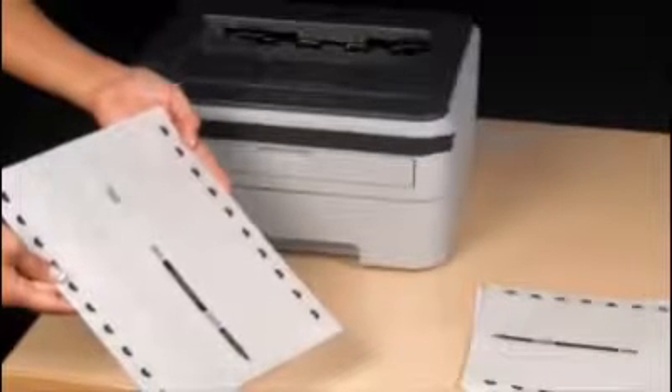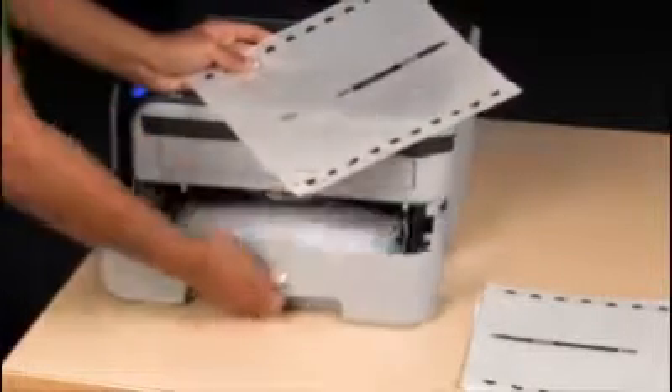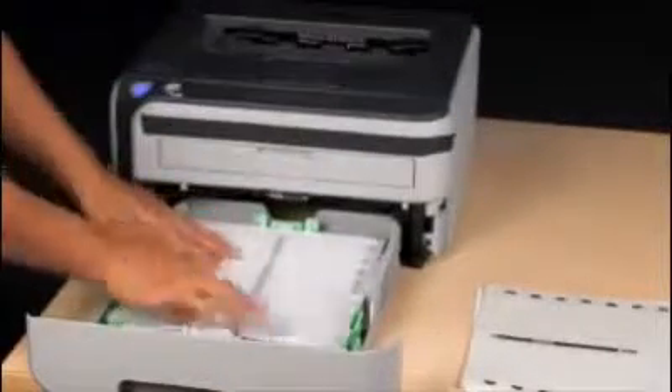Print full sheets one at a time in the vertical using an envelope feed, or two at a time in the horizontal. The insert sheets can be used many times.